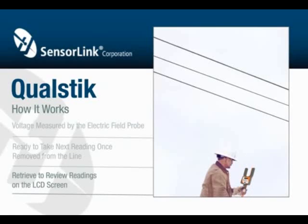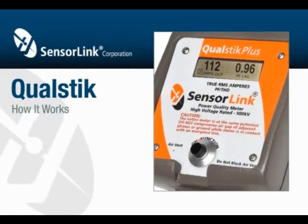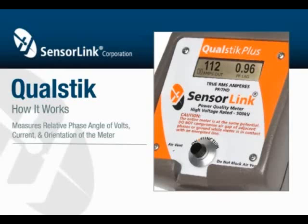Retrieve it to view the readings on the LCD. The last reading is on the display. The direction of current flow is determined by measuring the relative phase angle of volts, current, and the orientation of the meter.